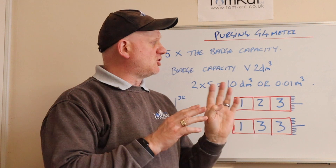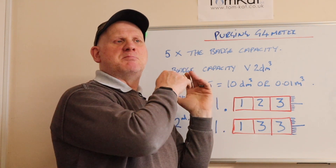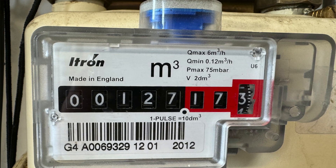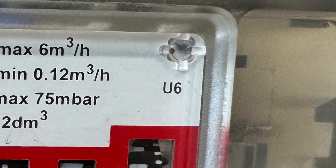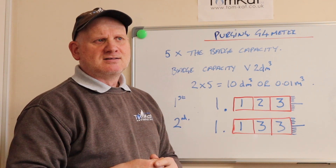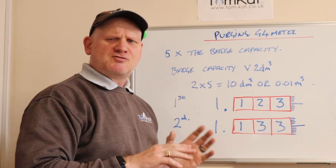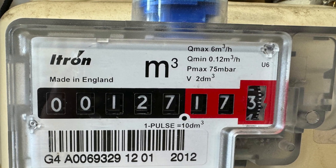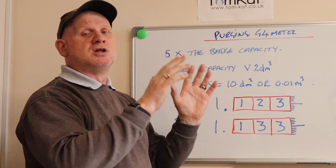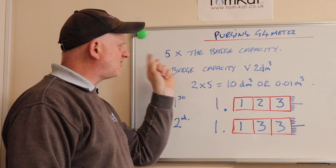Let's look at the procedure for the G4 meter — a metric meter. There can be some confusion: if it says U6 on the meter and it's metric, that means it's an ultrasonic meter with no moving parts. So when I say G4, I'm talking about a metric meter. On the front of the G4 meter, the data badge gives you its volume in decimetres cubed. We need to pass 0.01 metres cubed, so if we have a capacity of two decimetres cubed, we do five times the batch capacity.